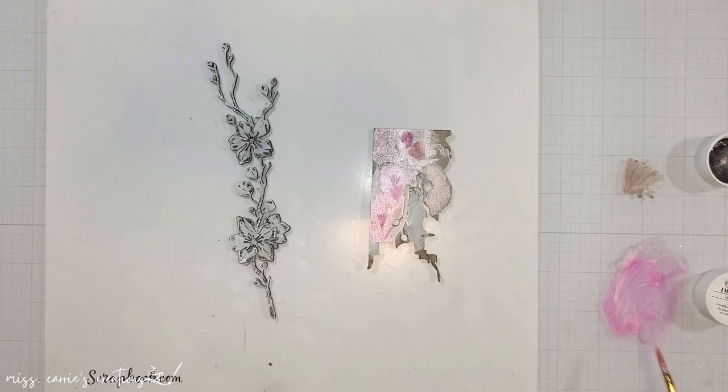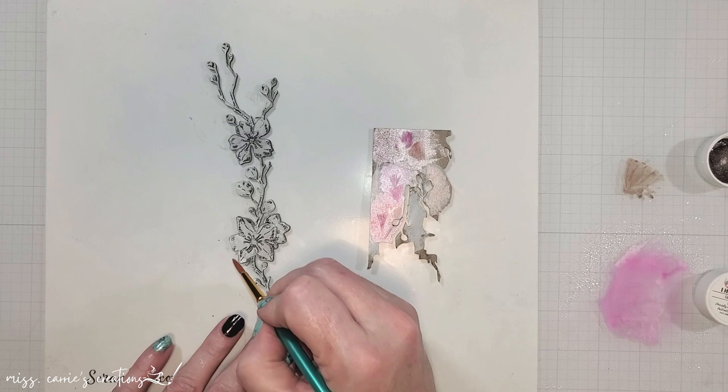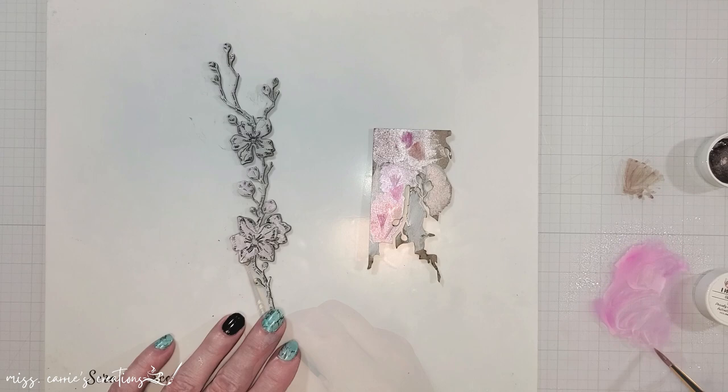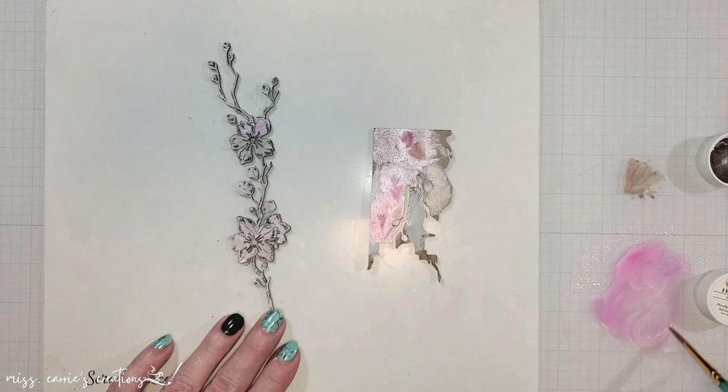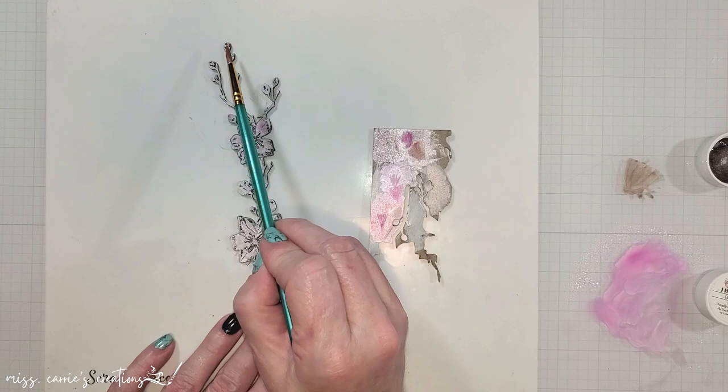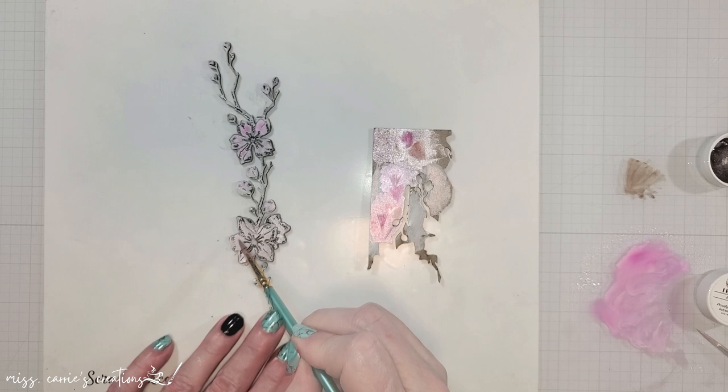I will be using a mix of shimmers paints and watercolor pencils on my chipboard. To activate the inklings you just add a little bit of water. I like to place the pigment on my glass board and water it down to create a washed look. I am using a light touch to add the color to each of the floral pieces. I'm going to speed up the video here and skip over quite a few parts as I add coloring to this chipboard — this did take a little bit of time. If you have any questions about the coloring process, go ahead and put those in the comments below.